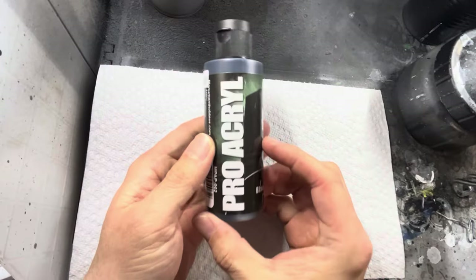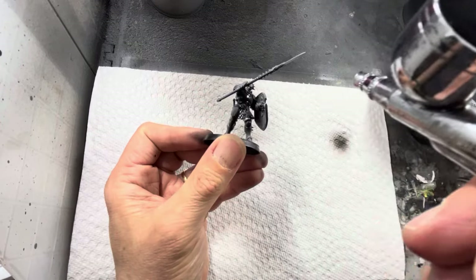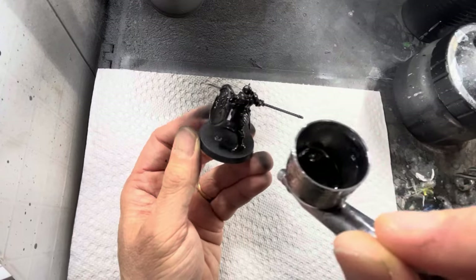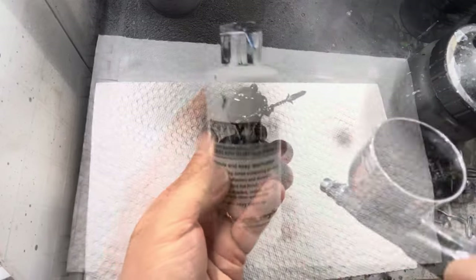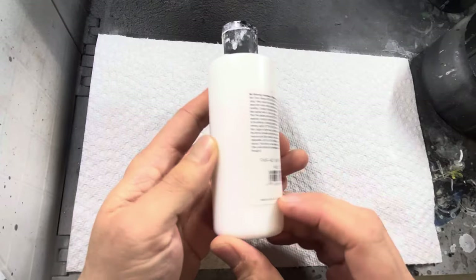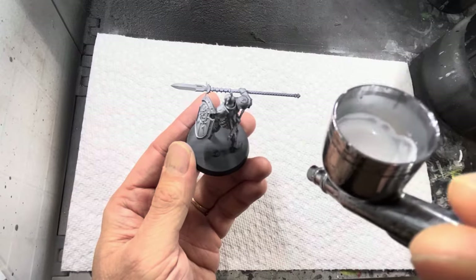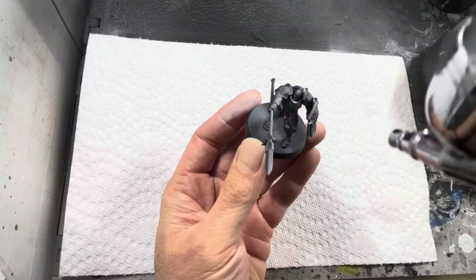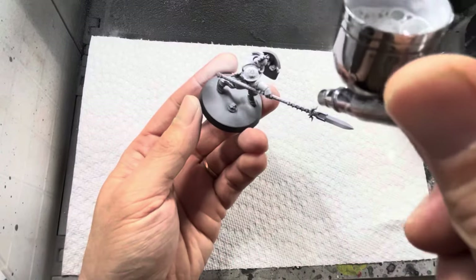Regardless of the paint scheme, I'm going to be first starting out with a black prime. I want to do this either with an airbrush with an airbrush primer or you can also use a black aerosol primer out of a spray can. After that I'm going to apply a white zenithal highlight using an airbrush with a white primer, applied at a 45 degree angle all the way around. Again you can always use an aerosol can for this but airbrushes allow a little bit more control.